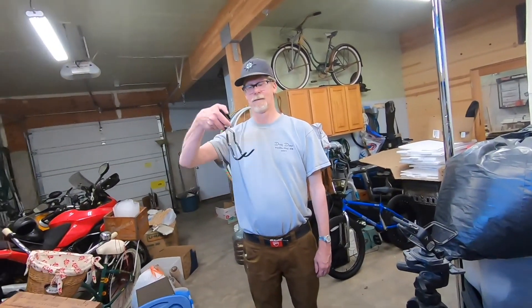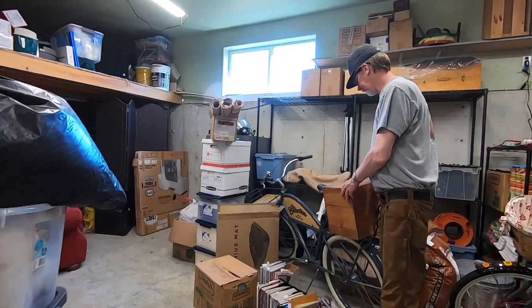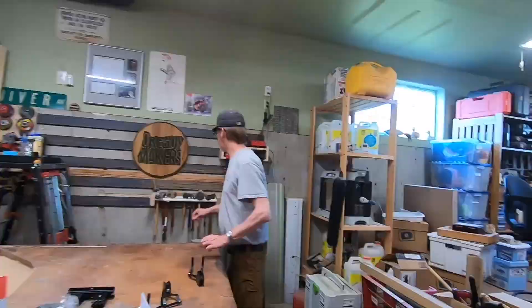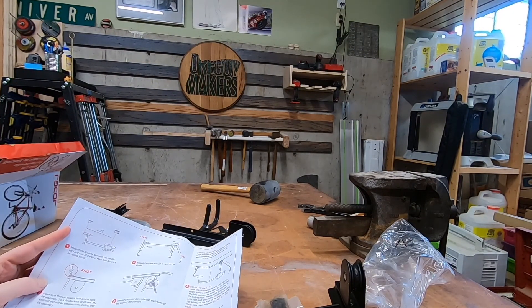Hello. It's hot as balls in Oregon, so we have decided to come down into the garage where it's marginally cooler than upstairs in the house and work on a bike project. Hooray! Now I'm putting you on the tripod. So we're going to start off by measuring the bikes and then obviously reading the instructions.